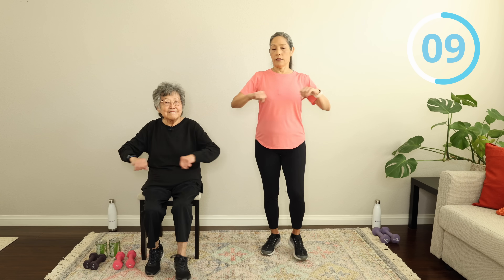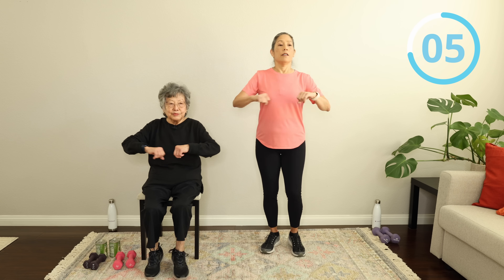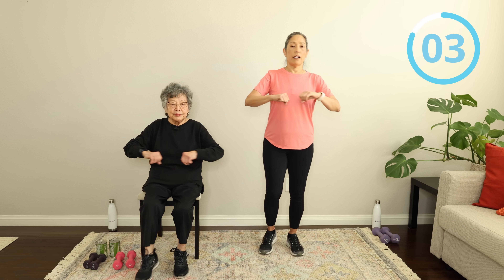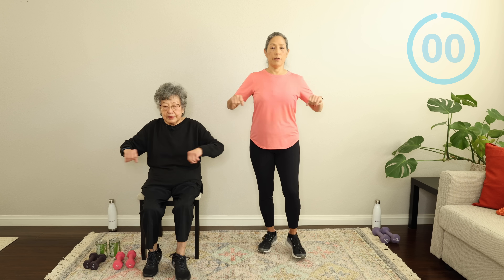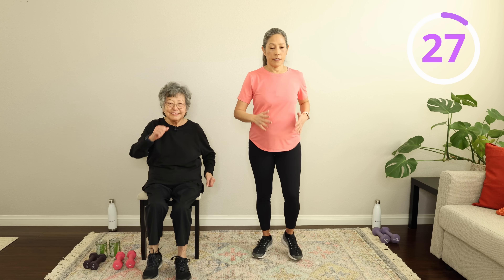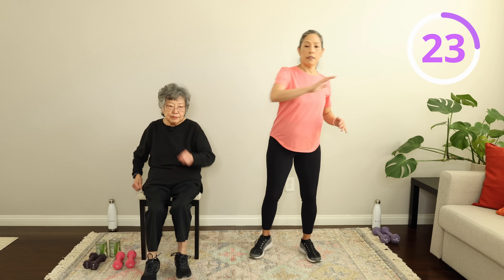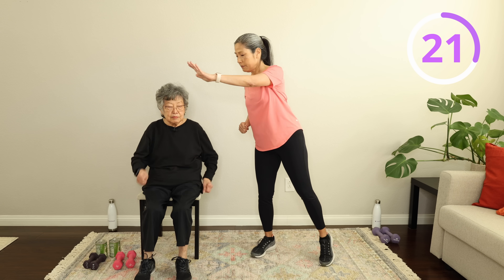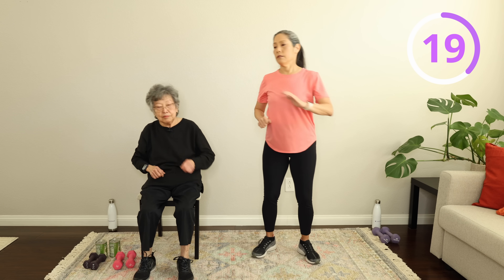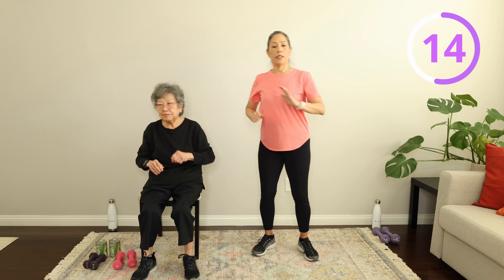You're just doing about 20 seconds of this. Breathe it out, everybody — nice and relaxed. We're just warming things up here. March it out. Now I just want you to give me some nice little gentle reaches to the side — side to side. Nice little reaches side to side. Good work. Breathe it out.